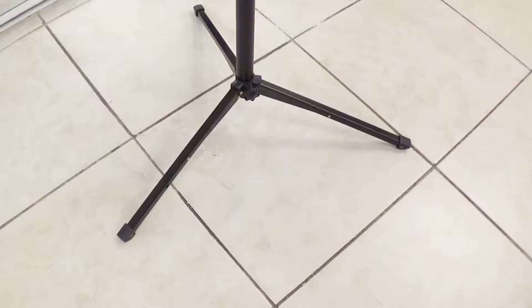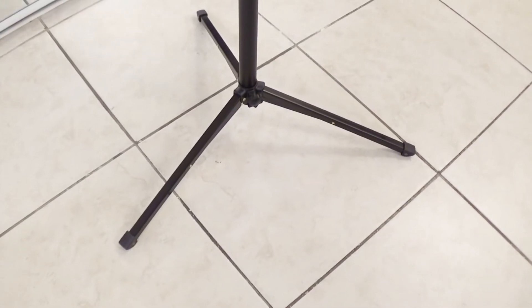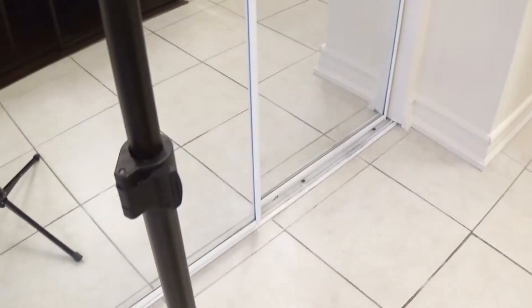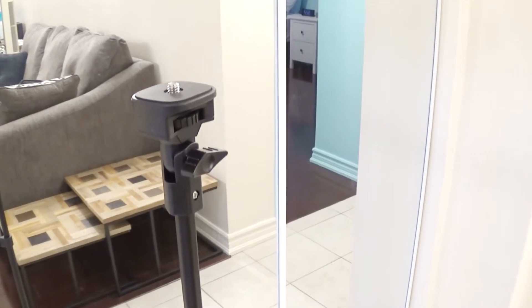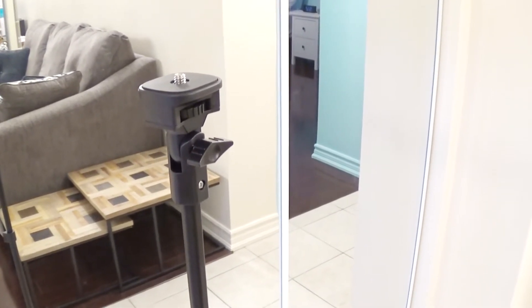Now let me come in close. So these are the feet in the fully open position, and I'm slowly going to make my way up. That's the first handle, second handle, third handle, fourth handle, and all the way to the top. And that's it — that's our full length tripod here.